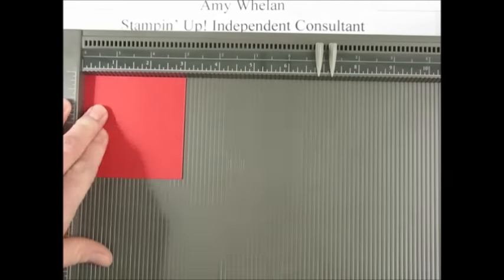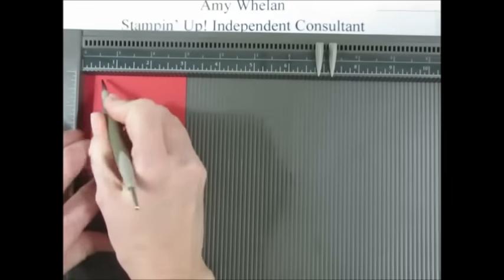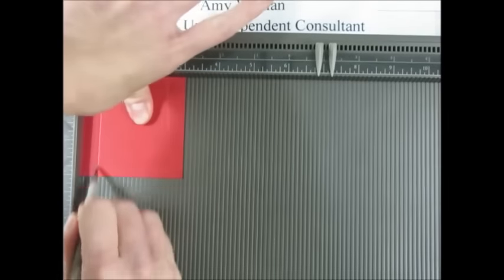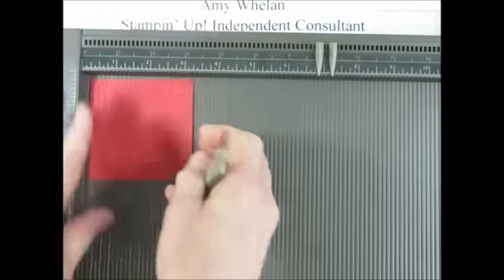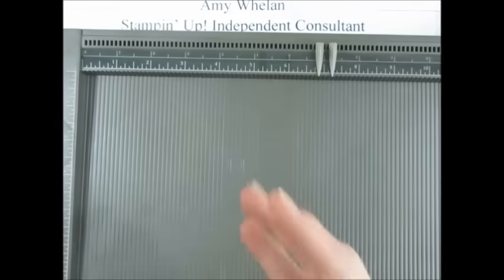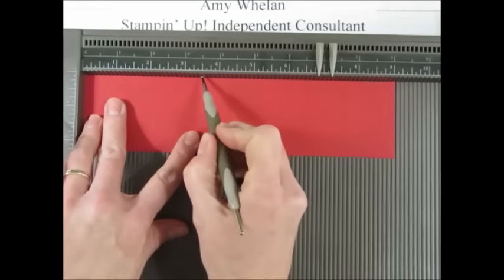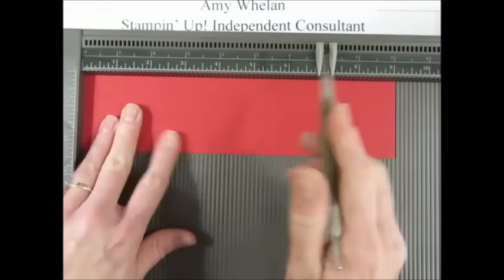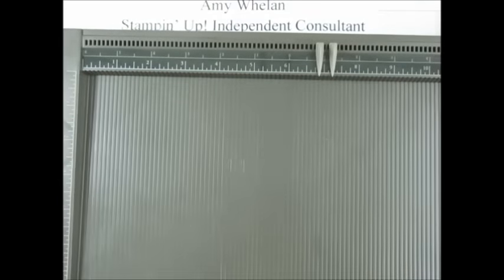Again, this is going to be half inch on all four sides. This piece is going to be the base that has a circle cut out that will actually nest that little egg. This one we're going to score at three and a half inches from both sides.